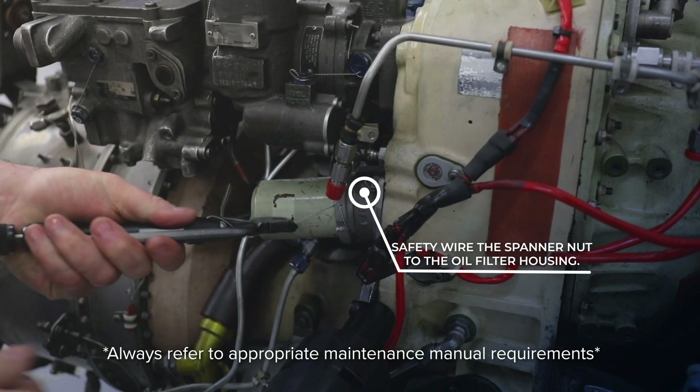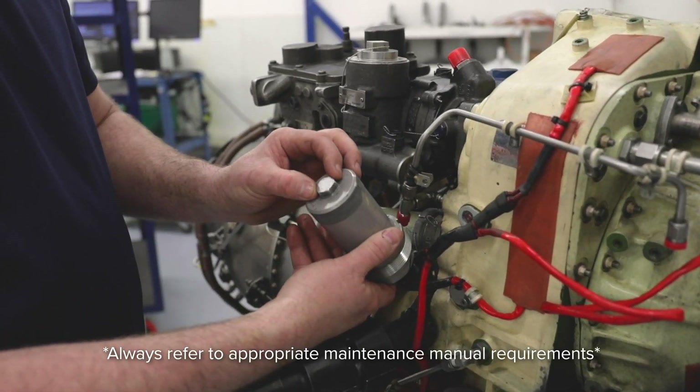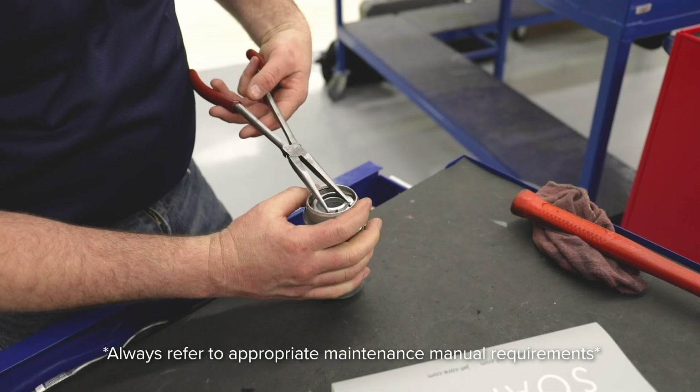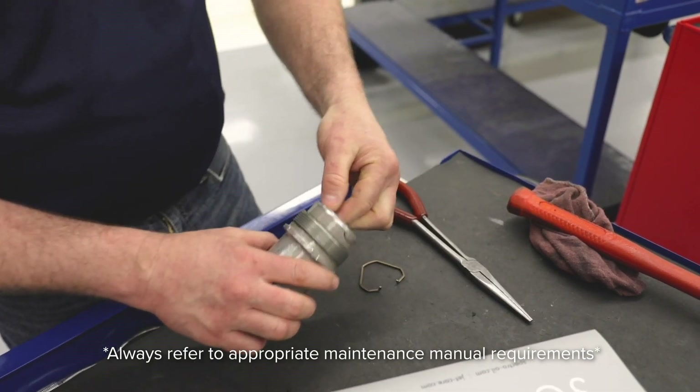There is another style of oil filter cap that is a post-service bulletin. On this style, you'll have a wrenching flat at the back that you will unscrew with. Remove the oil filter cap, then remove the retainer with a pair of pliers, and then remove the oil filter.